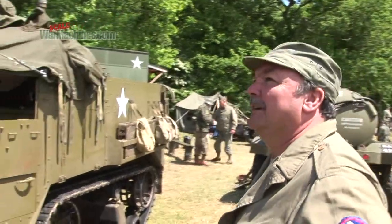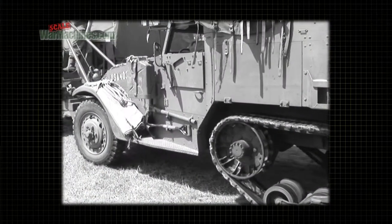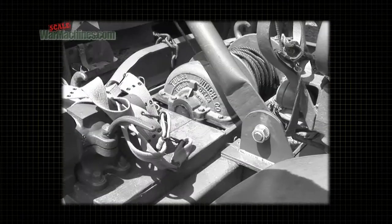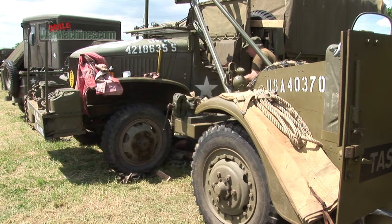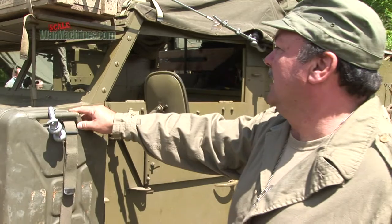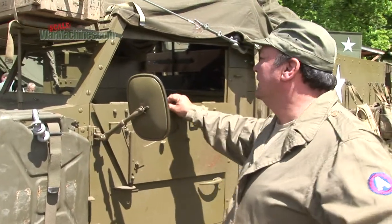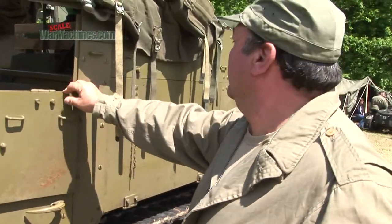Looking at the vehicle here, you can see that it's rigged with a crane. This is an addition by myself — we can't find any photographs, but we know that things like this existed. The crew are currently doing a gearbox change on one of our colleague's vehicles. Water cans were carried on each side, not fuel, otherwise they'd be a fire hazard when hit. The whole vehicle, as you can see, is made out of quarter-inch armour plate.